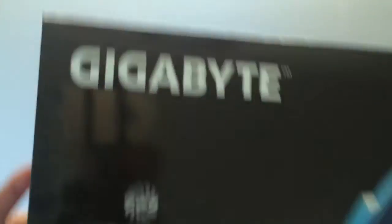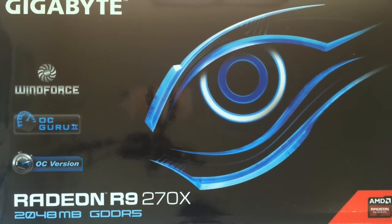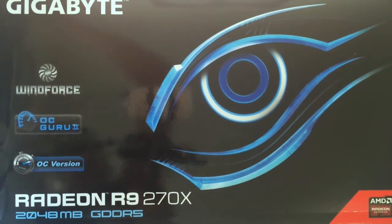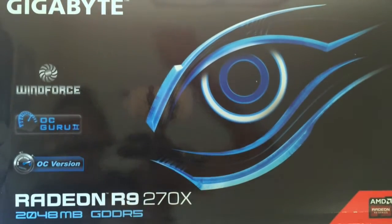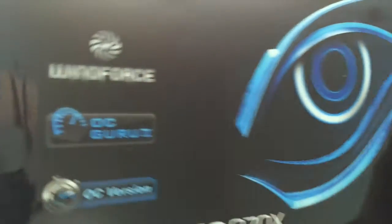Shoutout to Gigabyte for sending me this to test out for my new build that I'm doing. I've got quite a few items here — got the motherboard, still got some stuff that hasn't arrived yet, but here's the power supply. Actually, this is for a customer build I'm going to be doing, not my own build. So yeah, it is an R9 270.